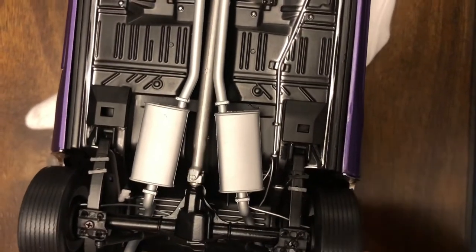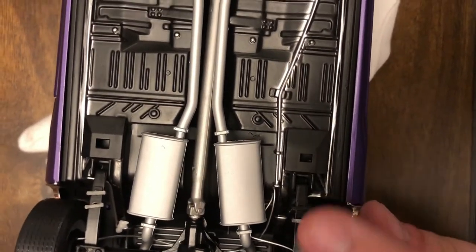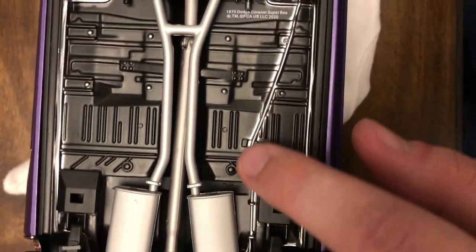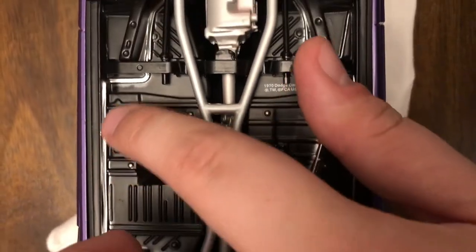You can see the dual exhaust going all the way back, as well as the driveshaft that does spin when you turn the rear wheels — it is a little clunky and not quite as smooth as my GMP Road Runner, but it is a feature that not a lot of cars have. You can also see fuel lines running back along with other lines.